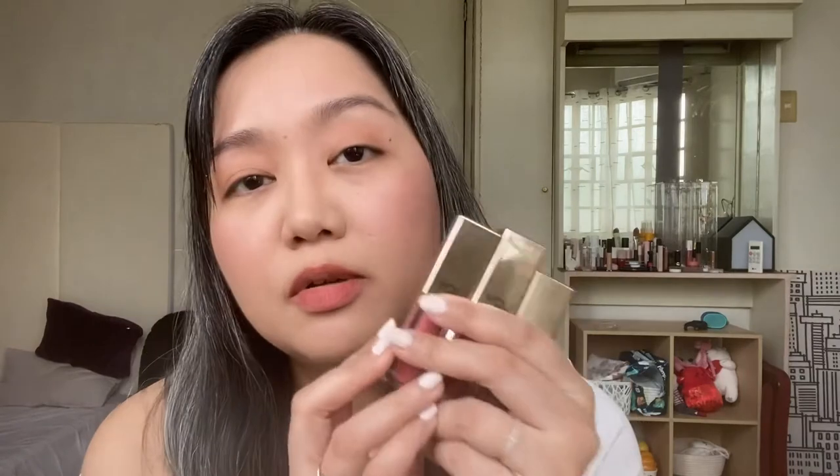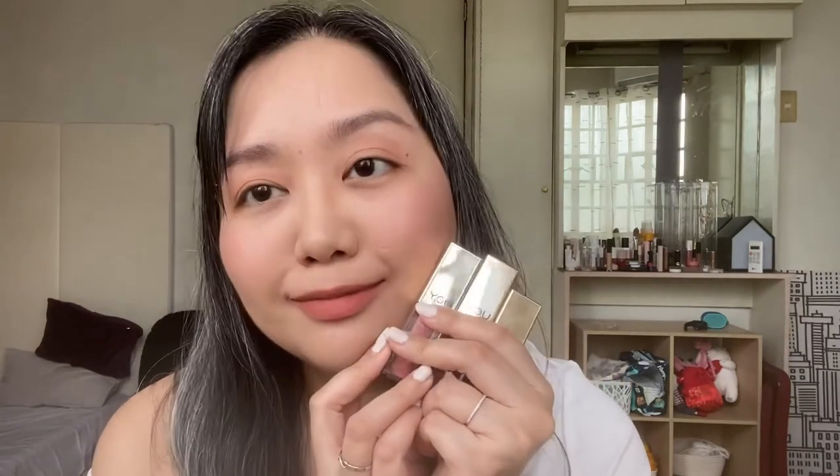Thank you for watching! This has been a quick Katsu Daily Lip featuring the three best-selling shades of UBeauty's Rouge Velvet Lip Cream in their special Valentine's edition set. I'll post this before Valentine's Day so you can still get it and give it to yourself or someone special. Please like and subscribe if you haven't already, and I'll see you guys in the next video — bye!